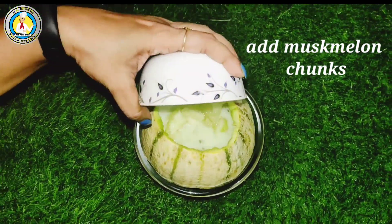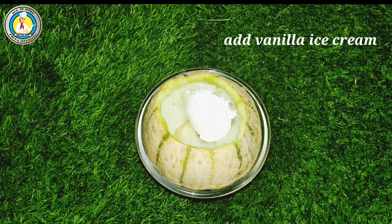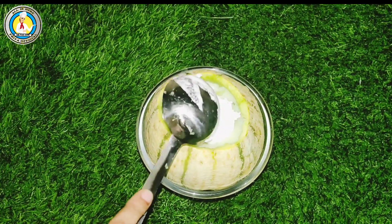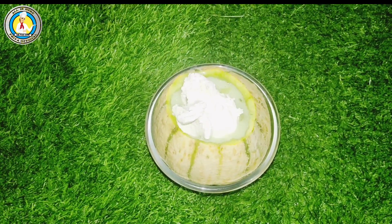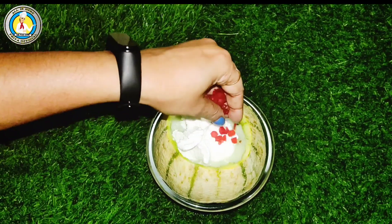We will add the chunks into the juice. Now we will give it a little ice cream flavor — it will taste more tasty and delicious. This is absolutely optional. If you want, you can add it. I have vanilla flavor ice cream and I have added it.